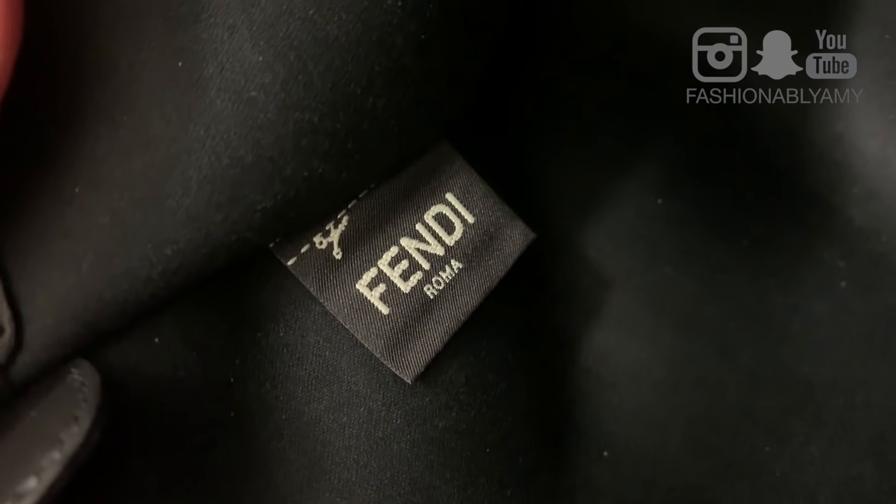On this back corner, there is a Fendi tag. It says Fendi Roma on one side. On the other side of the label, it says RFID label.